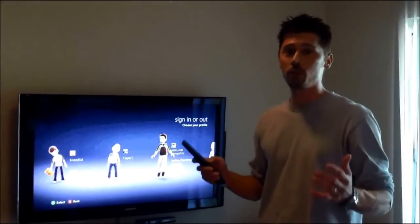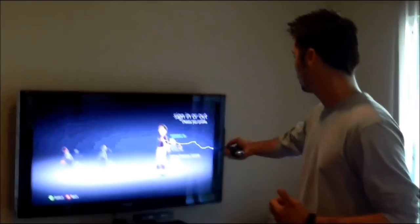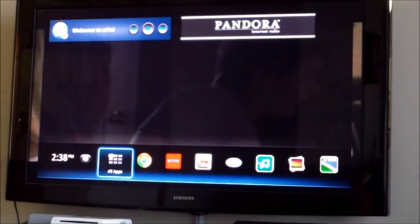Hi, this is Tampa Tech and learn something new from PC, TVs, and gaming too. Let's get it started. Hi, this is Tampa Tech and I'll show you how to factory reset your Google TV device.